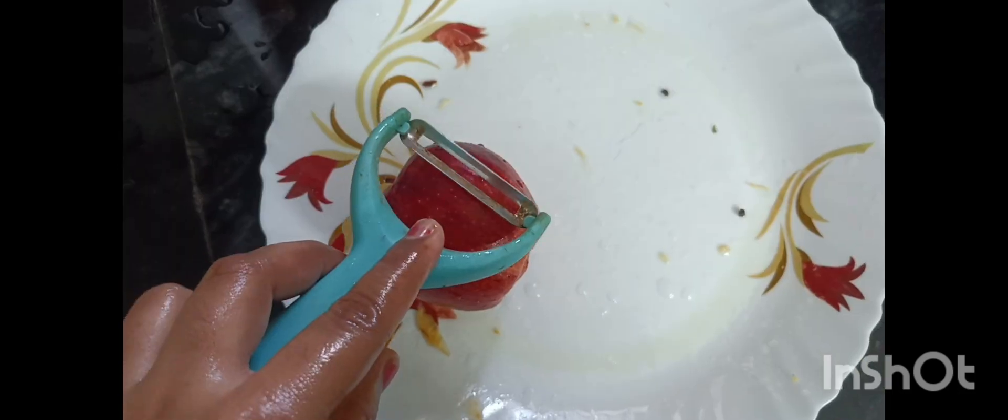I have an apple. I washed it. Now I peel it.